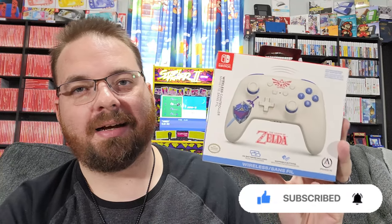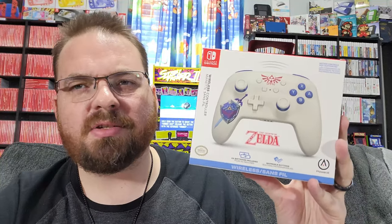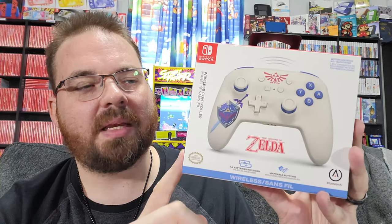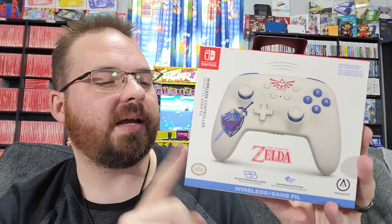This is the design from Ocarina of Time, but this came out just a few days ago. I picked it up to add to my controller collection, mainly because it's Legend of Zelda and I have all the Legend of Zelda controllers — I think I'm missing just one. I hopefully want to get the Tears of the Kingdom Switch Pro by Nintendo. But this one just came out. It says regular Legend of Zelda, not Tears of the Kingdom. This is the Power A recent release, so I had to pick it up.